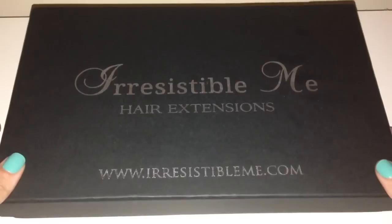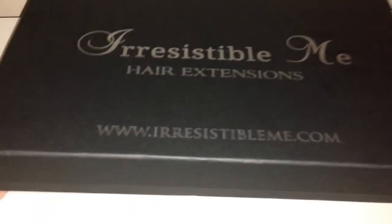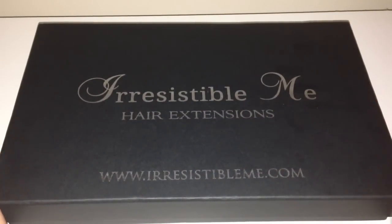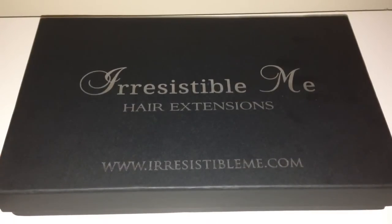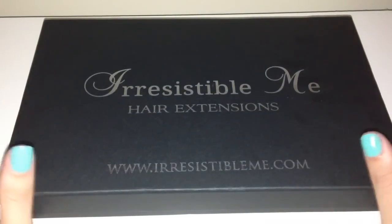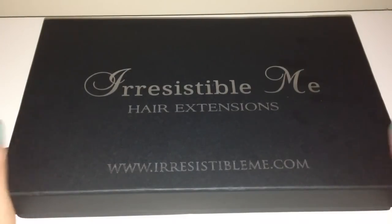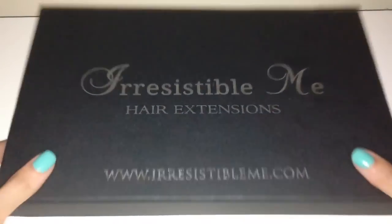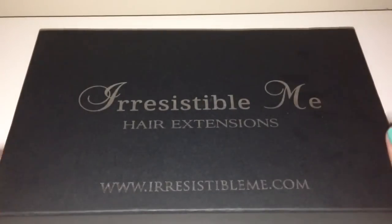I was super excited to get these in the post. The first thing I'm going to start with is the packaging. I have never ever had any hair extensions come to me in a box before, but I think this is a really really good idea. My hair extensions in the past — I'm not going to lie — I probably didn't look after them the way I should and kind of just flung them in bags and boxes. But with these having their own box, I think that's fabulous. It's just a black cardboard box, really sturdy, with a silver Irresistible Me logo on the front and the website on there as well.